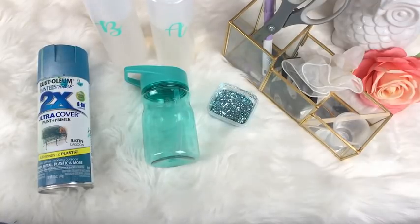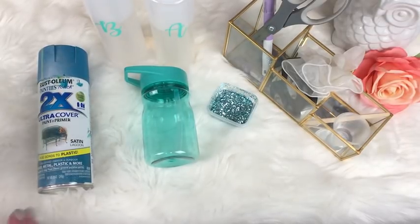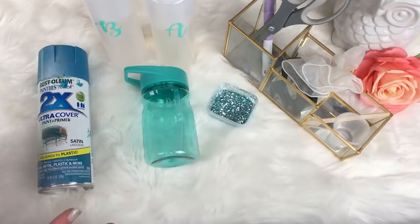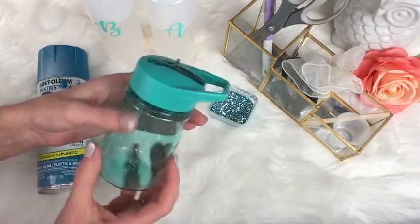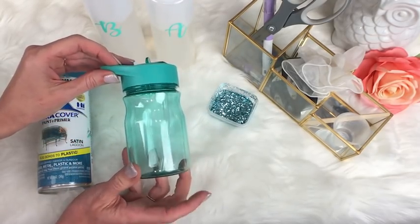Welcome back tumbler makers! Today I'm doing this one for my friend Shirley. She is a new tumbler maker and I've started up an amazing conversation with her. She's trying to learn how to do tumblers and she's really struggling with working on plastic. So I'm going to work on a plastic bottle today and show you how to glitter a plastic tumbler.